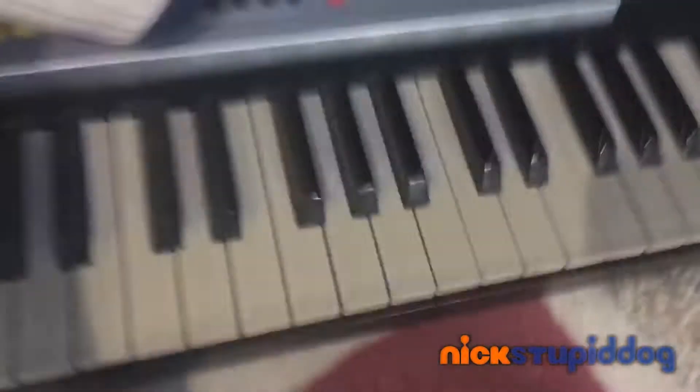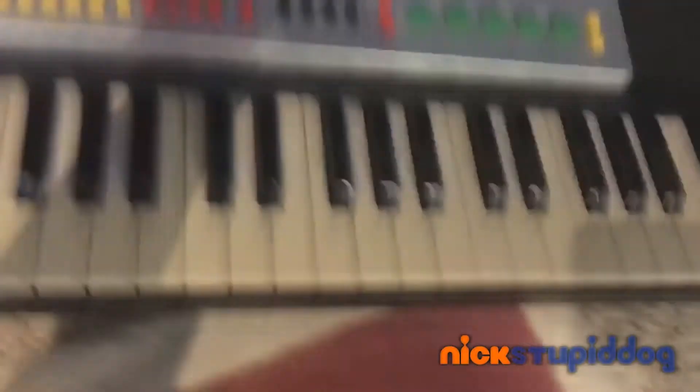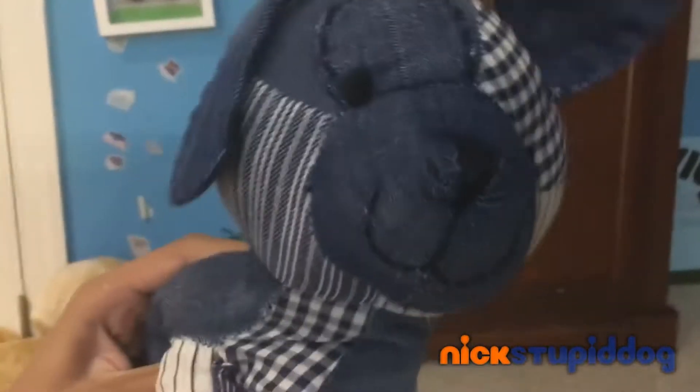And it has the most professional technology! Screw the old regular pianos! This thing has buttons, buttons, buttons! That's right — buttons! And there's no self-destruct button!